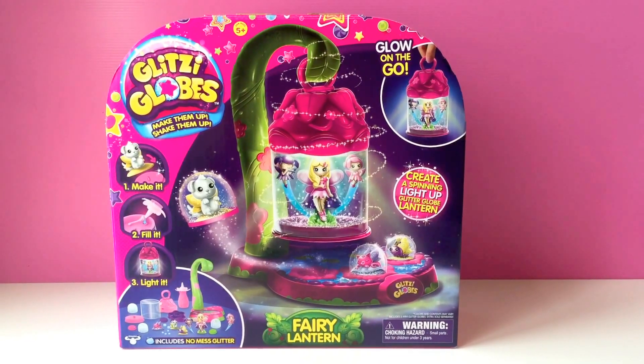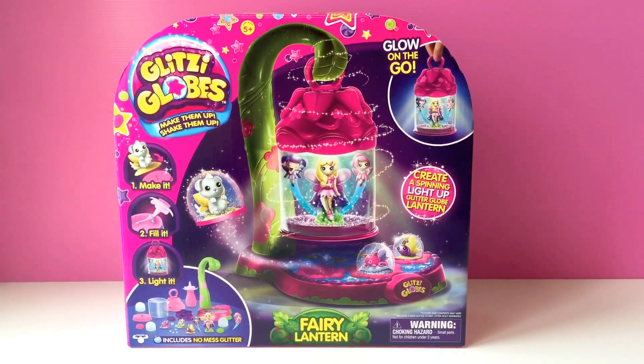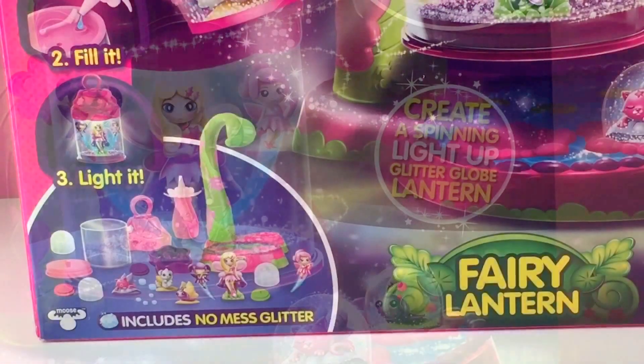Hi! Welcome to Bubbly Blues! We've got a Glitzy Globes Fairy Lantern set here. This box set can create a spinning light-up glitter globe lantern, and it includes no-mess glitter.